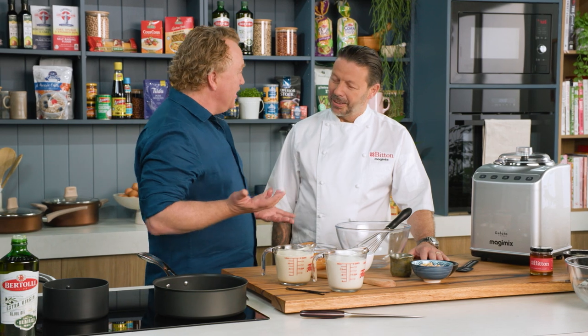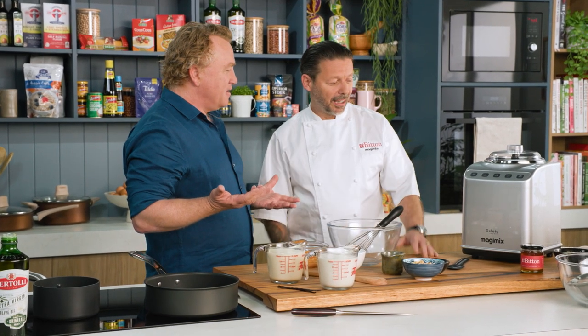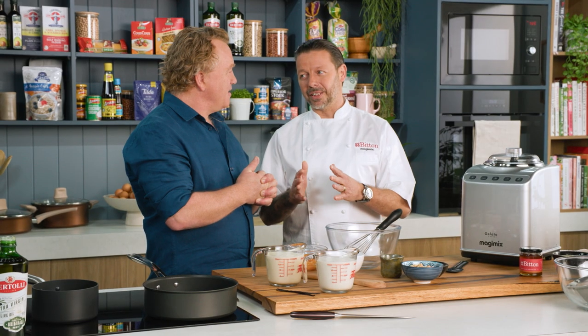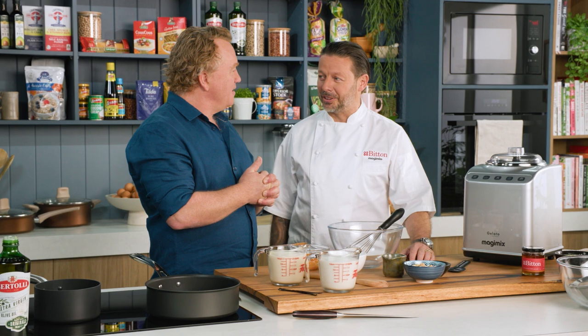The Gelato Expert — so it's like an ice cream machine? It's an ice cream machine, small. We can do two times two litres at a time, and it's the only machine in the world that is on sensor, not on timing. So the machine will tell you when your ice cream is ready.